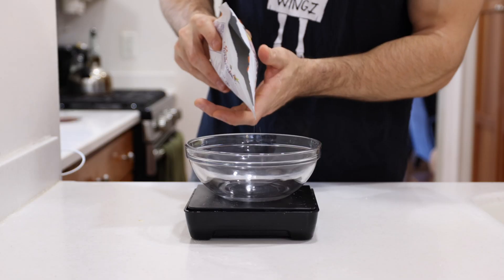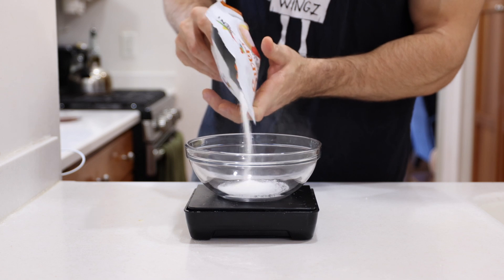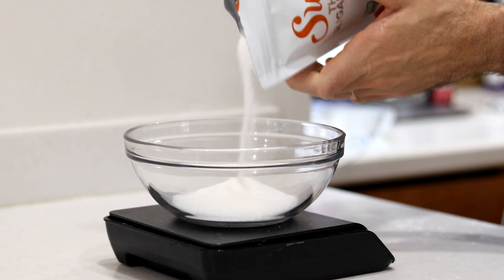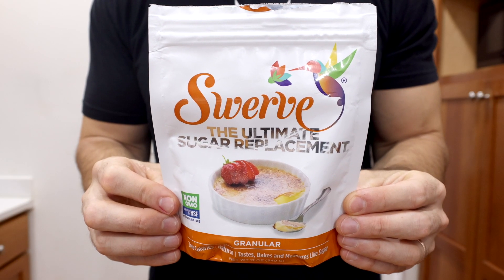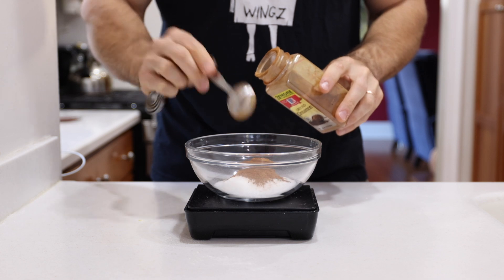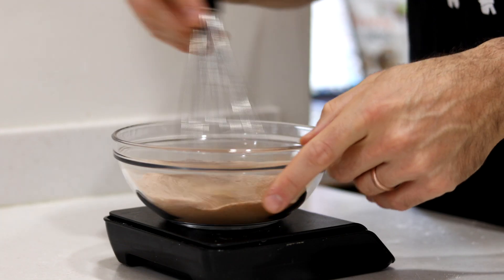Now we're going to use a spatula to give those a nice mix until a thick batter starts to develop in the bowl. When you do, you can set that bowl aside and quickly whip up the cinnamon swirl part. To do that, add around four tablespoons or 40 grams of granulated swerve to a small bowl, along with about a tablespoon or eight grams of cinnamon, and give those a quick whisk until they combine.